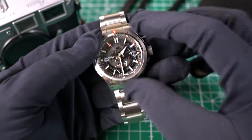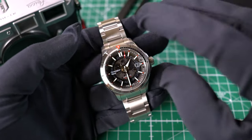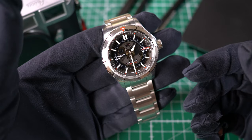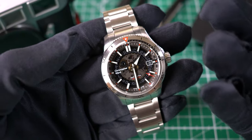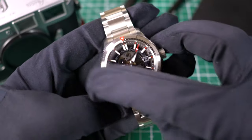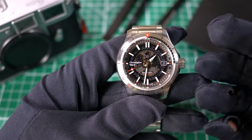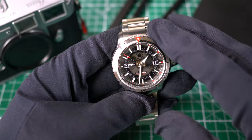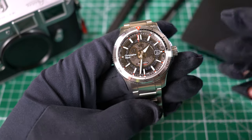Just a little context on Christopher Ward. They were started in June 2005, so they've been around quite a while for what's considered a micro brand — even though at this point they really aren't. It was started by Mike France, Peter Ellis, and Chris Ward. They wanted to start a new business venture and they all loved watches, so out came Christopher Ward. They chose the name because Chris Ward had the most aesthetically appealing and most British-sounding name of all of them.